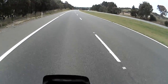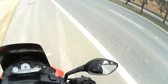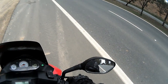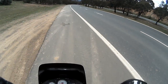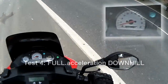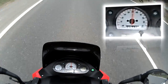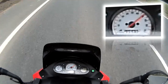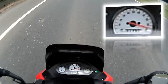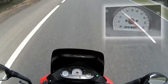I'll chuck a u-turn and have a speed run going downhill. Okay, so this is a full throttle downhill, slight downhill speed test. Of course it's going to be better. I've just got to wait for some cars. And full throttle. 10, 20, 30, 40, 50, 60, 70, 80, 90, 95, 100, 105.